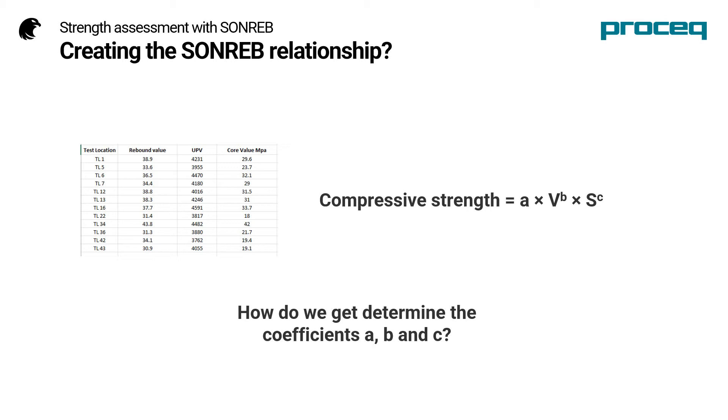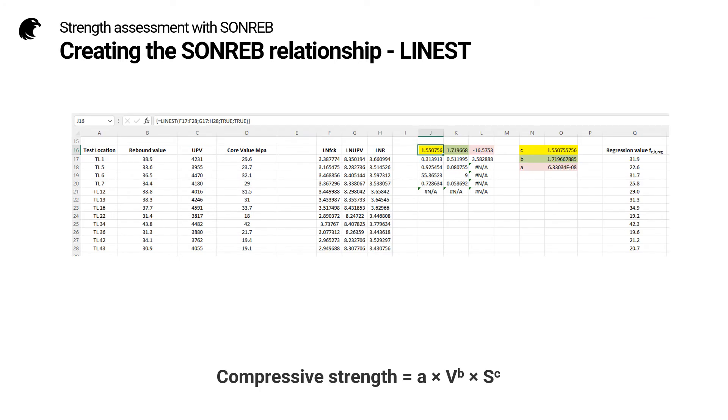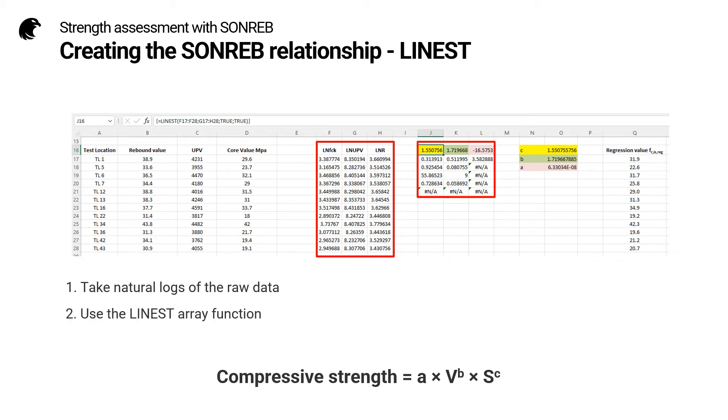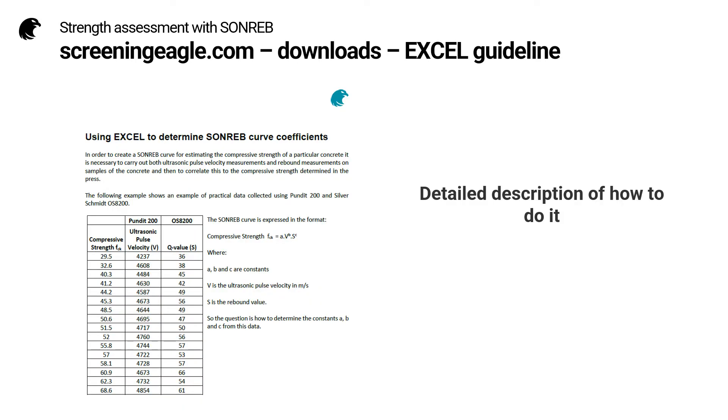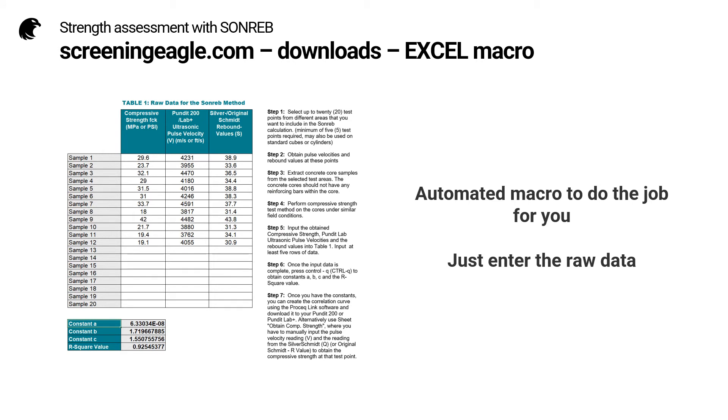We cannot use a simple scatter chart as we did previously because we have three variables. The way to do it in Excel is to use an array function called LNEST. The first step is to take natural logs of the raw data, then we use the LNEST array function, and finally we obtain the three coefficients. Help is available on the ScreeningEagle.com website in the Downloads section, where you will find a detailed guideline on how to determine the SONREB coefficients using Excel. Even simpler, there is an automated macro which does the job for you.